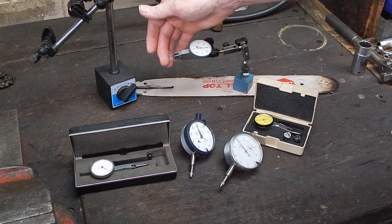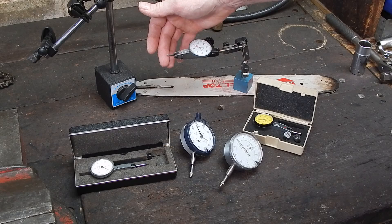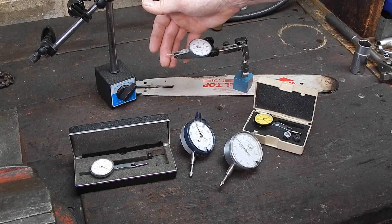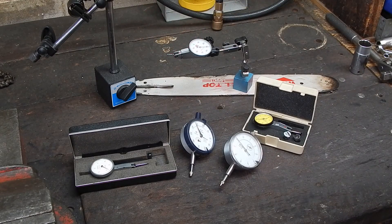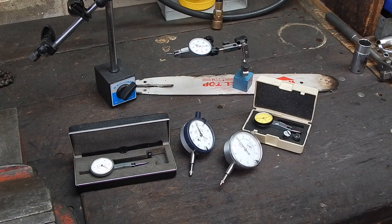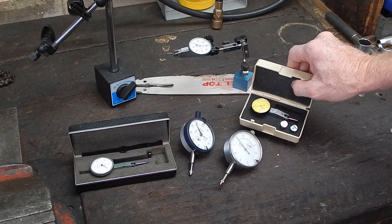Repeatability is basically the thing that determines accuracy — one of the things that determines accuracy. The needle should always come back to the same position as it travels. So cheap can be okay, but if you're going to buy cheap, I wouldn't buy this particular one.